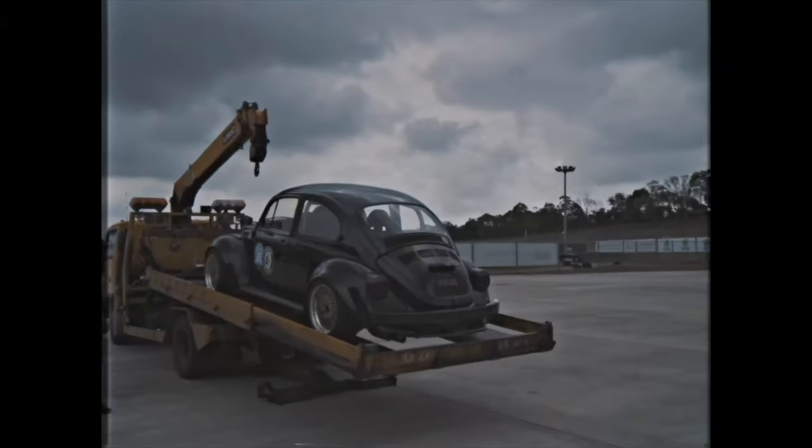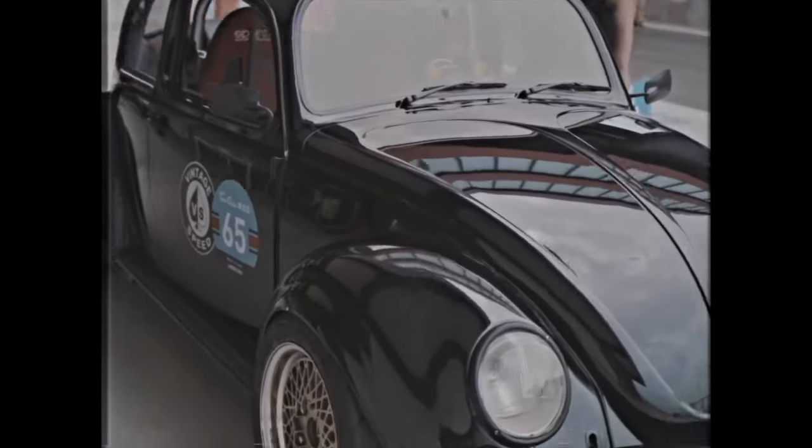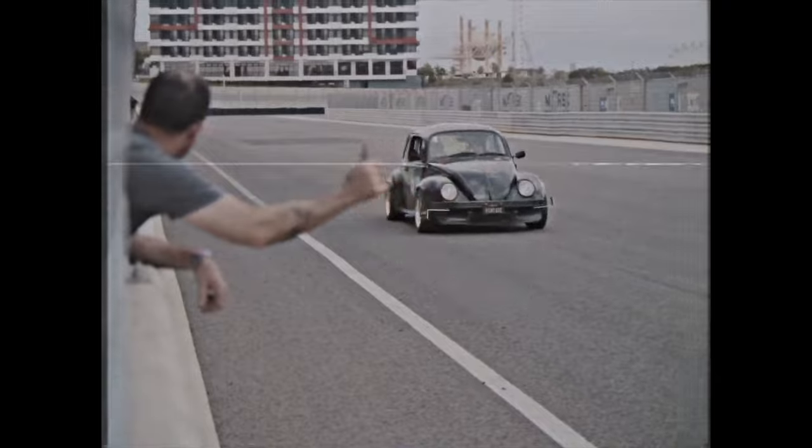The reason for this shifter was because back in 2000, MT, the CEO and founder of Vintage Speed, would go racing with his bug that had a 5-speed transmission.